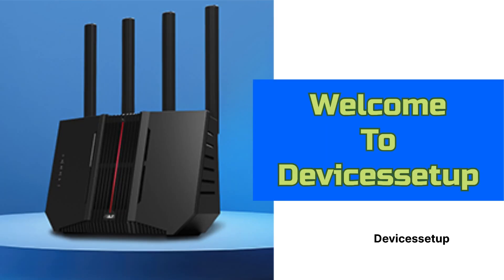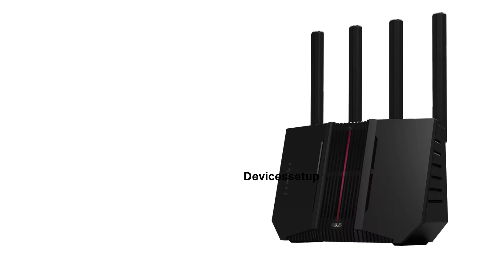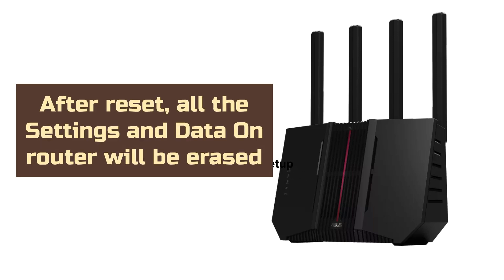Welcome to Devices Setup. Today we will learn how to reset the Asus RT-BE92U and BE9700 Wi-Fi Router. Before we reset, kindly note that all the data on the router will be erased and it will go back to its factory default settings.